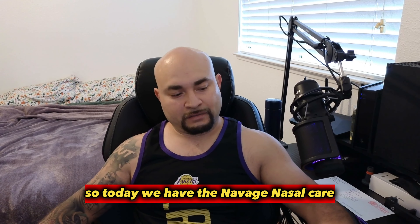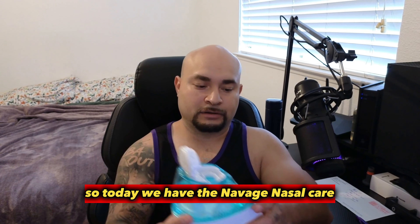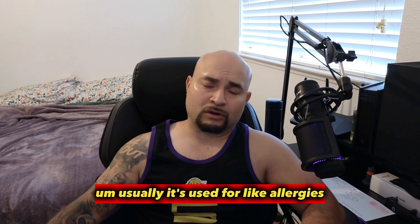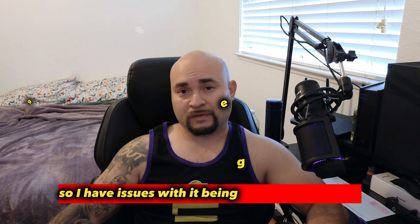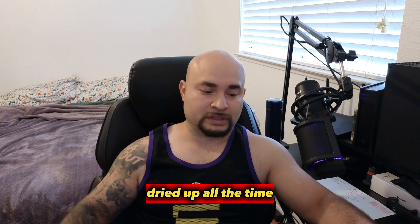Today we have the Navage Nasal Care. Usually it's used for allergies, people that have allergies. I don't have allergies — I had a deviated septum, had surgery, so I have issues with it getting clogged up and dried up all the time.